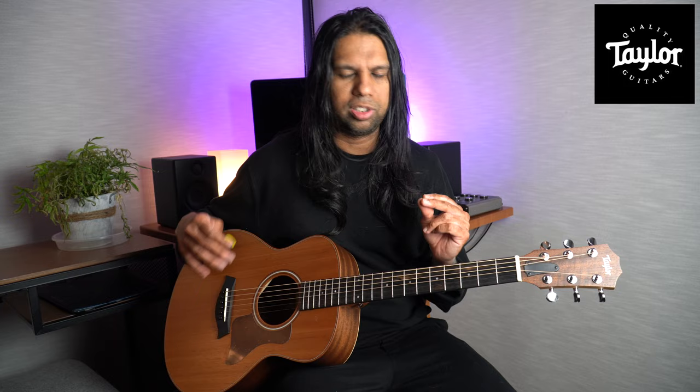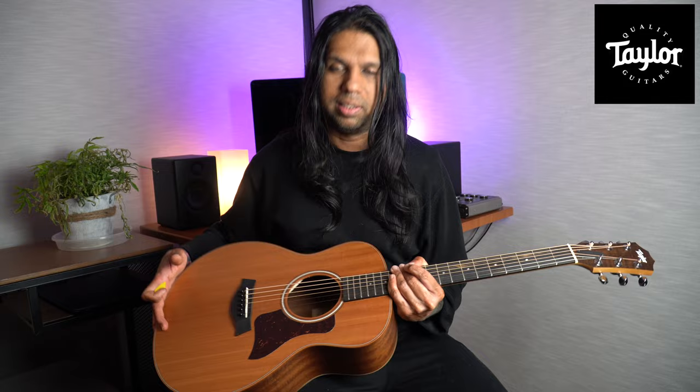I highly recommend the GS Mini if you're in the market for a smaller-size guitar with great quality. The mahogany version is my go-to, though everyone will have different taste — some may prefer the spruce sound or koa sound. In my case, the mahogany is the all-rounder for me. Thanks so much for watching. If you're new to my channel, make sure to like, comment, and subscribe, and hit that bell button so you're notified every time I post a new video.